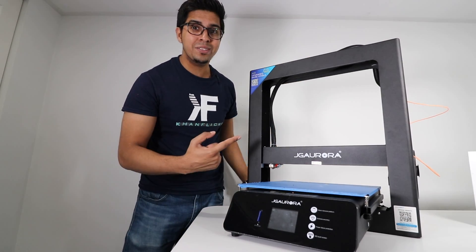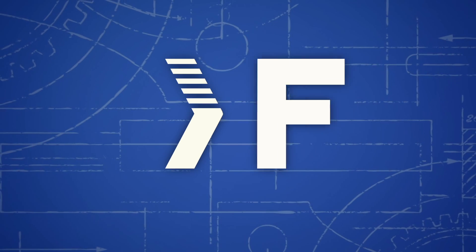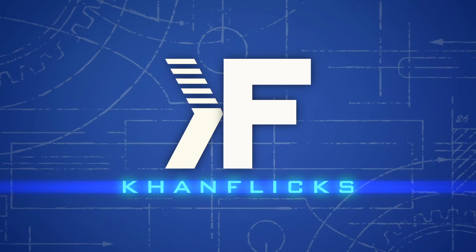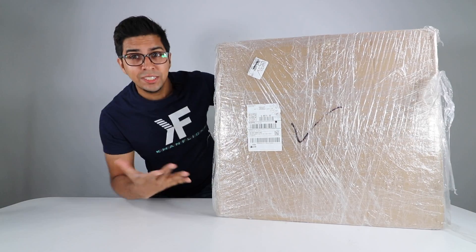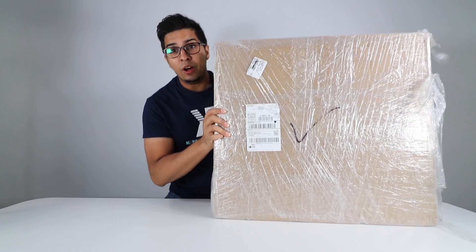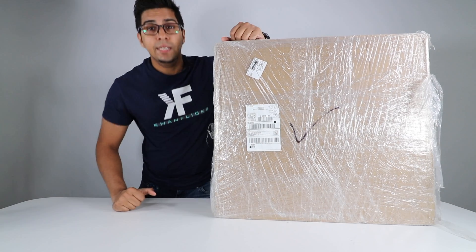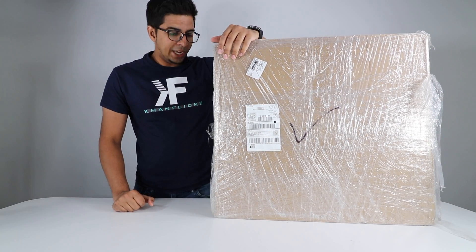Let's go ahead and get started and see what this is about. Alright, so this here is the box that it comes with. It's pretty heavy — not sure exactly how heavy, but you can tell that it does require some effort. It is a 3D printer, so kind of expected.